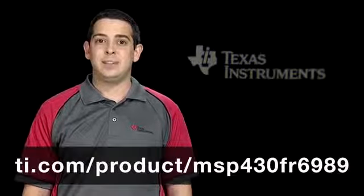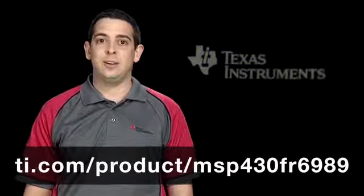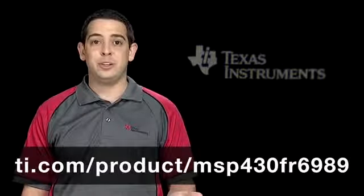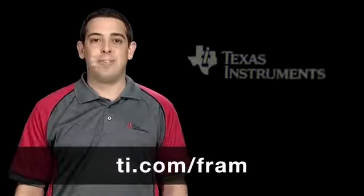Head over to the MSP430 FR6989 product folder at ti.com/product/MSP430FR6989 for a look at the datasheet, application notes, tools, and more. To get a look at the entire FRAM portfolio, check out ti.com/FRAM. Thanks for watching!